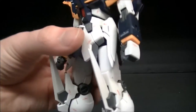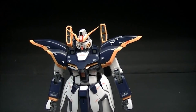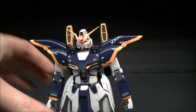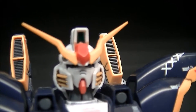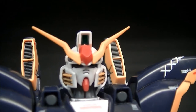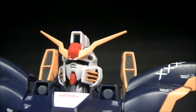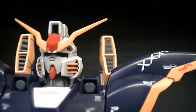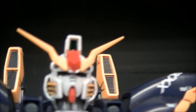Death Scythe is one of my favorite mobile suits of any Gundam series — piloted by Duo Maxwell — so let's go ahead and take a look at it. Looking at the head here, it's a very nice head design with the yellow vents coming off the side and the different-colored crest with the V-fin.